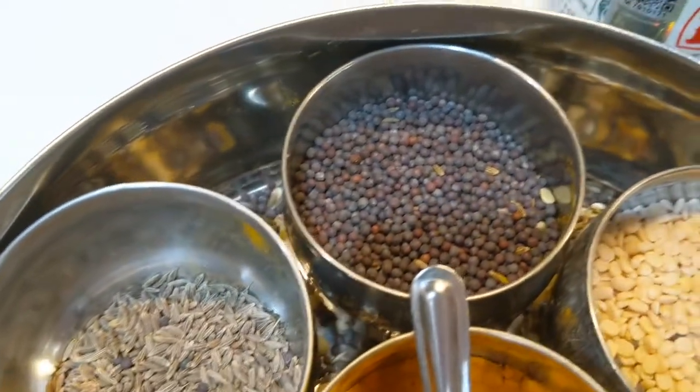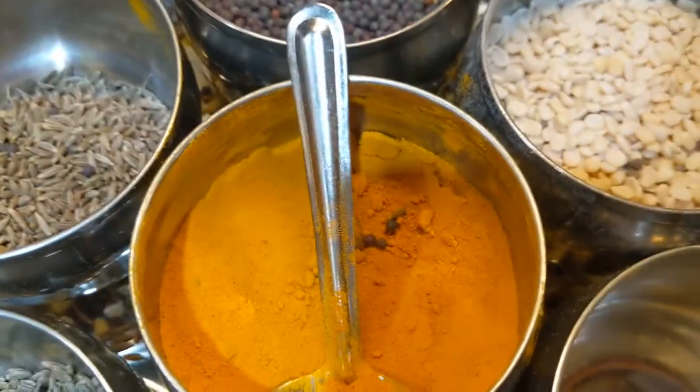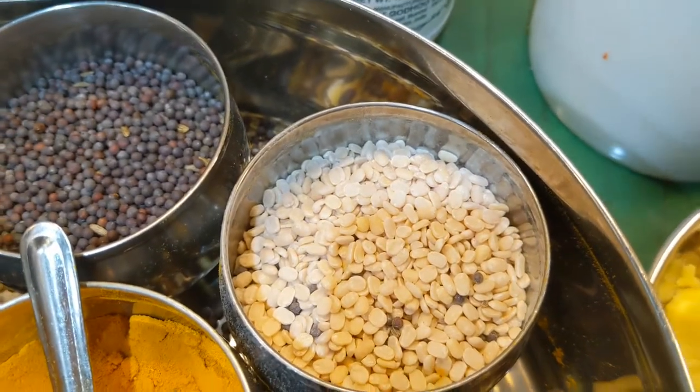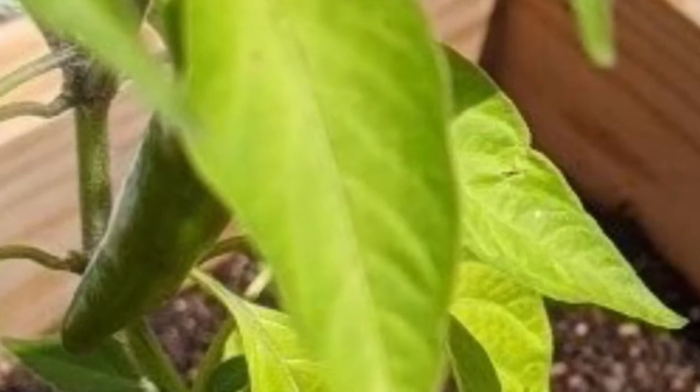A teaspoon of mustard seeds, half a teaspoon of cumin seeds, half a teaspoon of turmeric — turmeric is optional — and half a teaspoon of urad dal. Also, one fresh serrano pepper from my backyard, which I will use in this chutney.